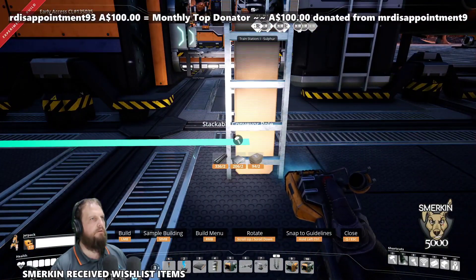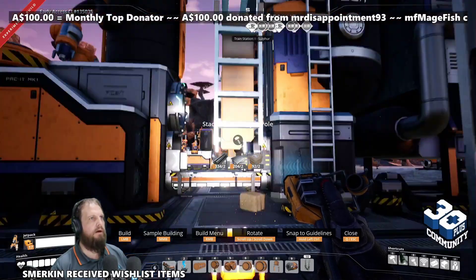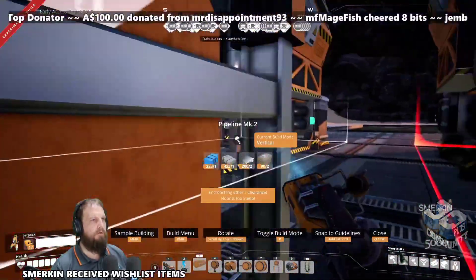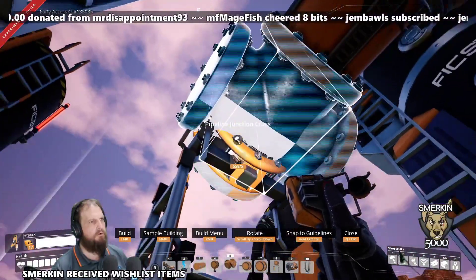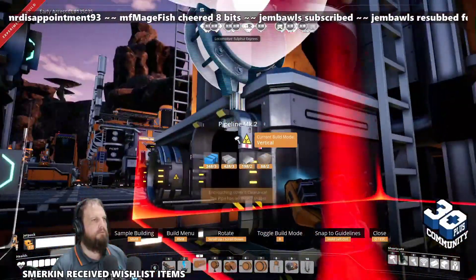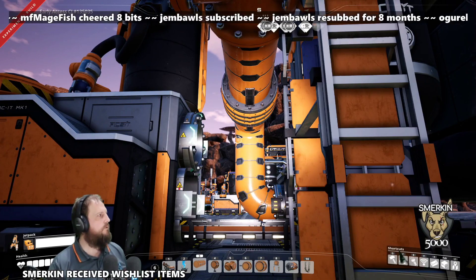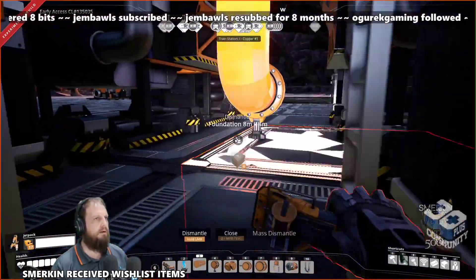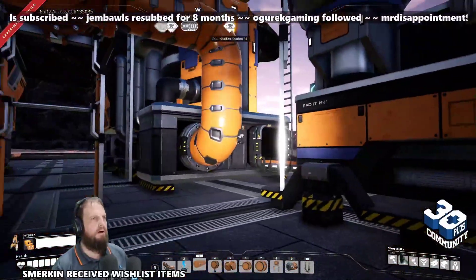The heavy oil residue input is here. I'm just going to run the pipe like this temporarily, because I can stand from behind and the junction snaps on perfectly, and then from there I can go to that. I'm using Mark 2 pipes, but you can use Mark 1s — it shouldn't matter, because the heavy oil residue coming into each machine is 72.9 with this setup. You can delete this pipe after, because this is where your heavy oil residue will come in. It could come in from the other direction too if you wanted.